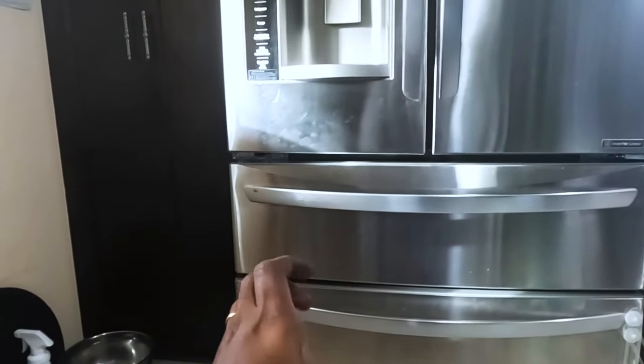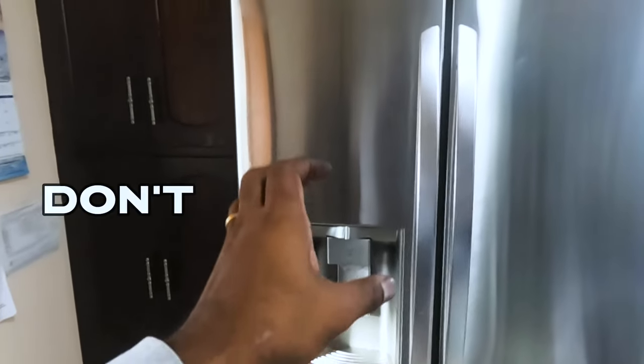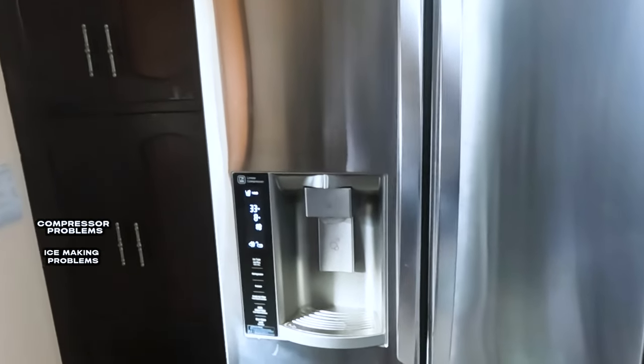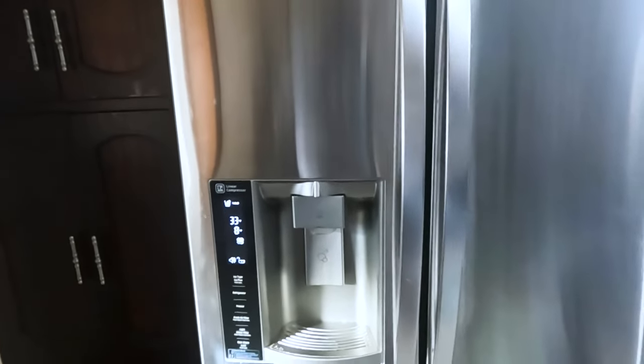That's how you do a complete leveling on an LG fridge. On the other hand, if you ever want to buy an LG fridge, I say please don't — go for something else like Samsung or GE or whatever else you like. It's been nothing but problems: compressor problems, ice maker problems, leveling problems. So there you have it — I'll see you in the next video.